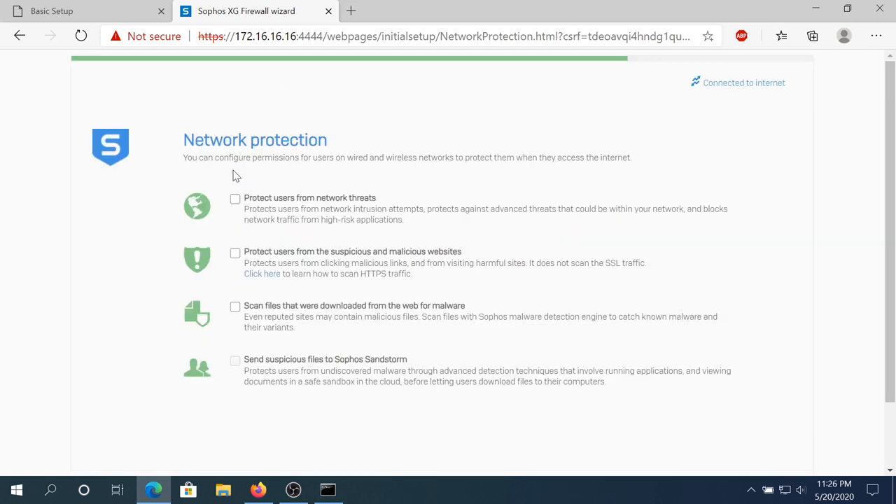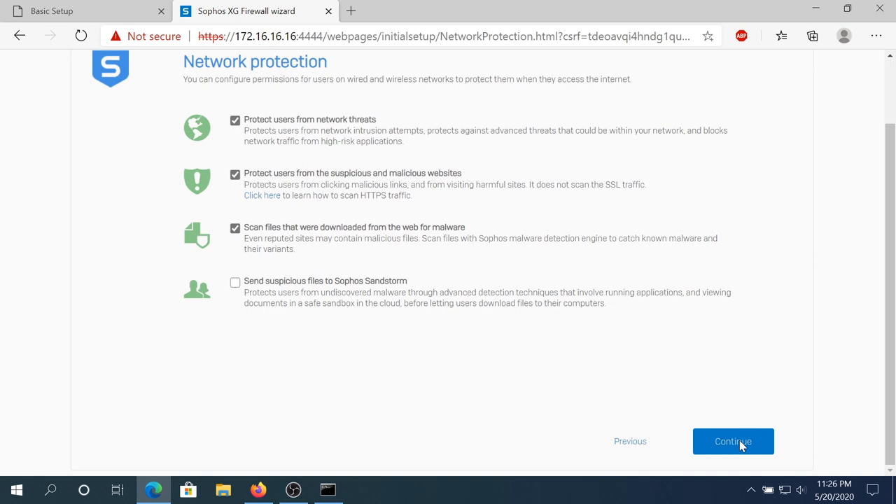Once you get to this screen, you can select which options you want to enable from the beginning. I'm just gonna select the first one, second one, and third one. I'm gonna leave the fourth one unchecked because I don't really want anything submitted to Sophos right now — we can always go back and change that. Then click Continue.